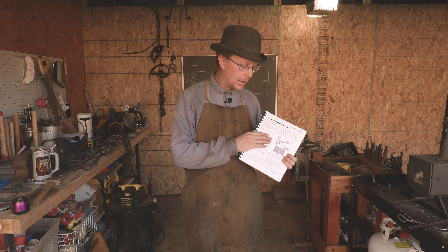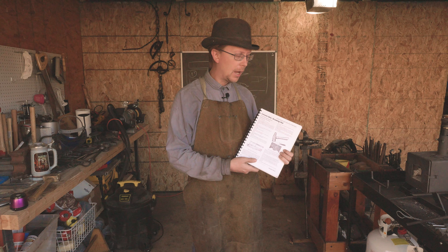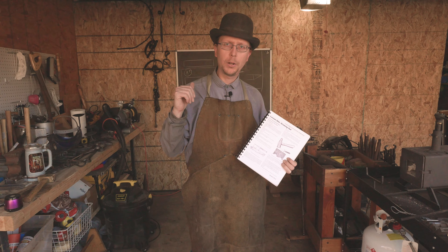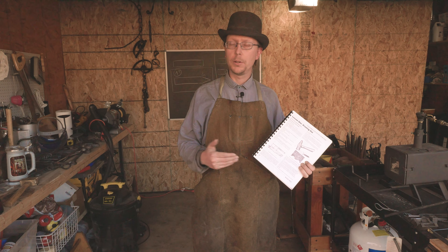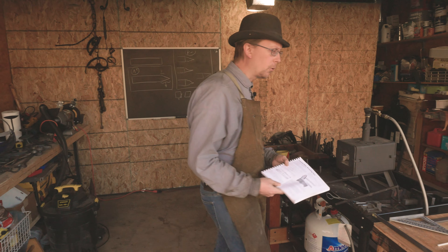Lesson one is how to draw a taper out in a square bar. Pretty basic stuff, but good to know. I've got a new blackboard. I'm going to walk you guys back there. We're going to talk a little bit about this project before we get started, what we're looking for, and some areas that we might go wrong with it, and then we'll try and show you those as we're forging as well.